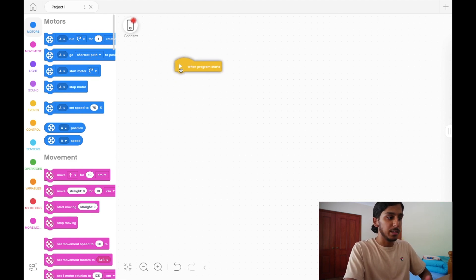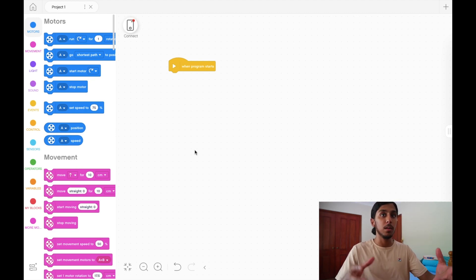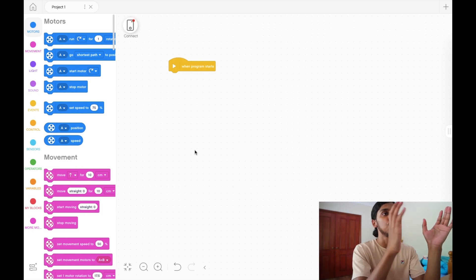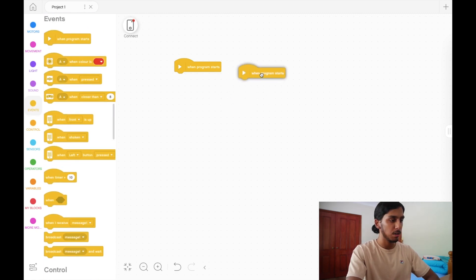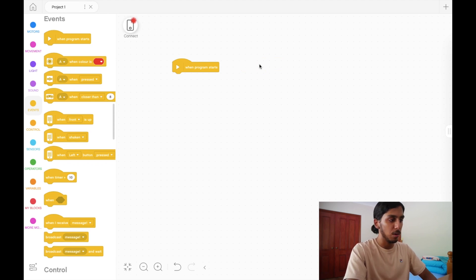The last thing to explain is the yellow 'when program starts' block — this is essentially the play block. Every program needs one play block. The reason is the robot needs to know what to do at the start — it's the first line of code, and then there'll be another block underneath as the next instruction, and so on. It doesn't make sense to have two 'when program starts' blocks because the robot will get confused and your program will just break. Make sure you only have one, and always have that one — if you don't have this at the start, nothing will happen.